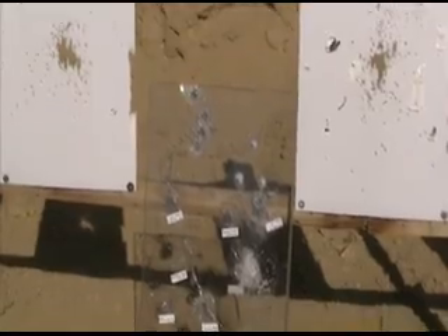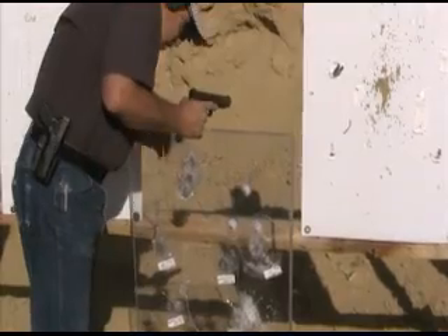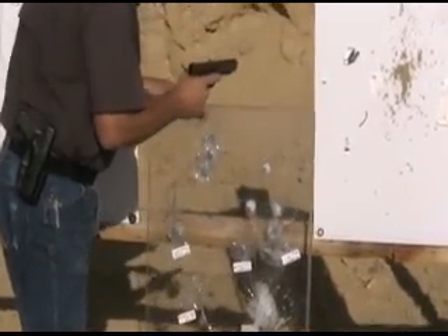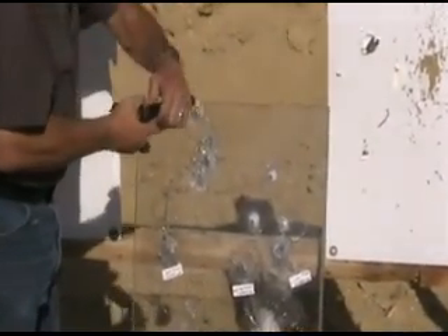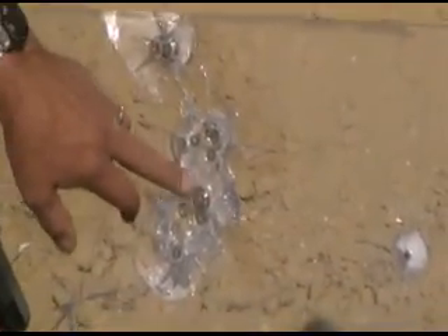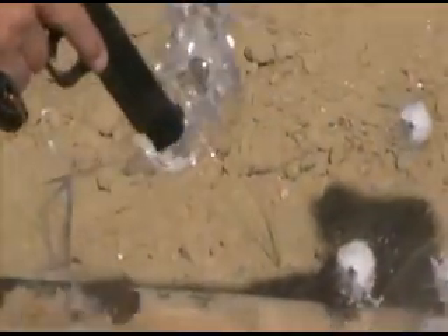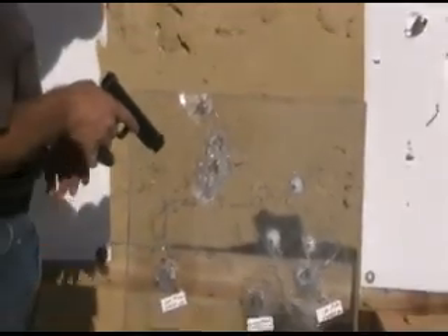Looks like they're all going through now. I didn't expect it to happen that fast. I was watching where I was shooting and it looks like four or five of them came out of there. So really it was only a couple of shots. We'll have to go back and get that in slow-mo and see what it looks like.